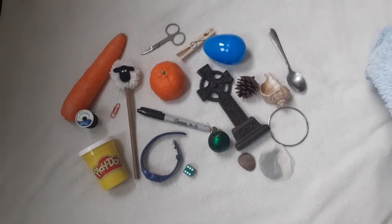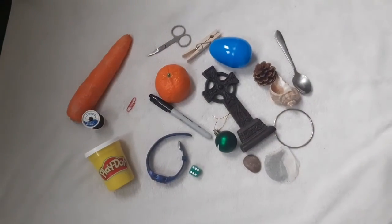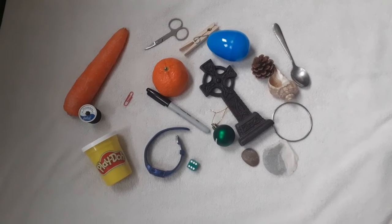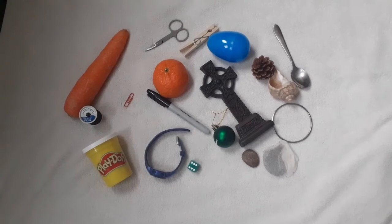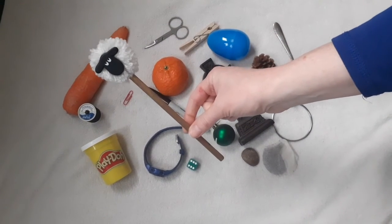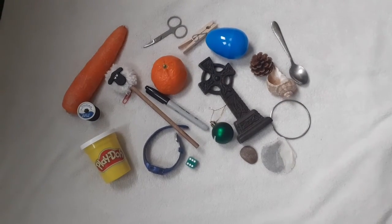Okay, last time. I'm going to cover everything up. Shall I make it a hard one? I am going to remove something. Do you know what's missing? Have a good look. If you said sheep pencil, then you're right. Well done. Excellent. Good memory work.